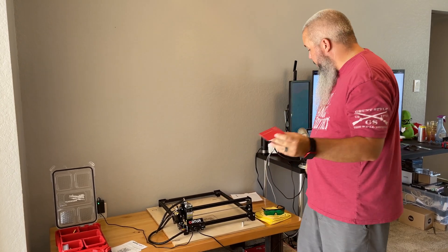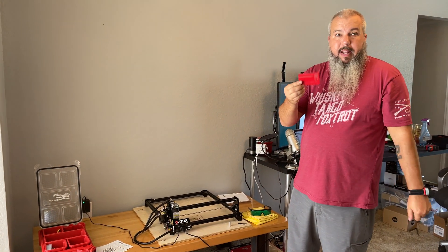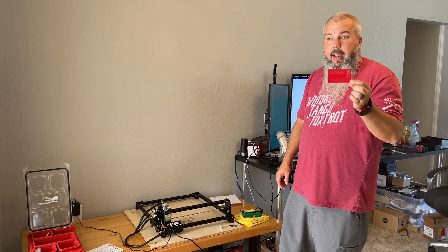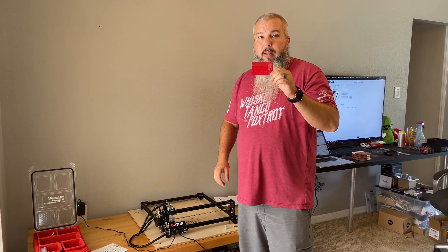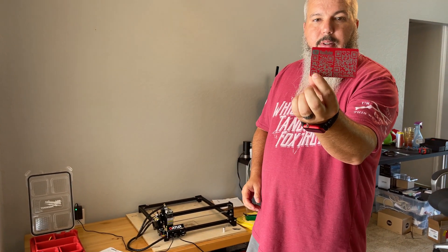For stuff like business cards it does a great job. If you guys want one, comment on this video that you'd like a business card and that you're in the United States, and I'll pick a winner to make them an aluminum or wood business card — as long as they send me a logo with the information they want on it. I can't do insanely complex stuff, but as you can see I can do something like these.